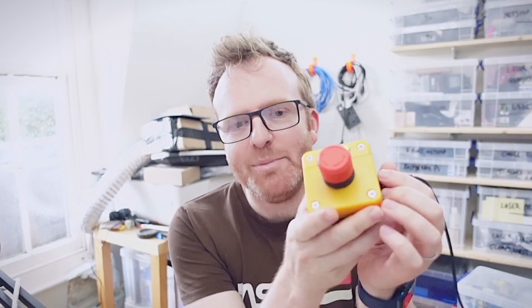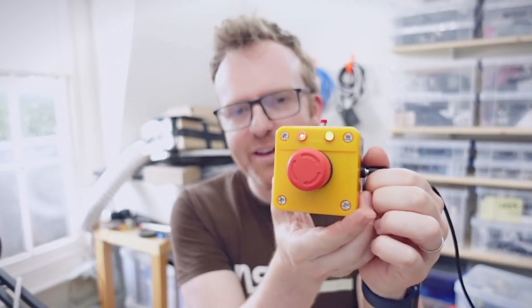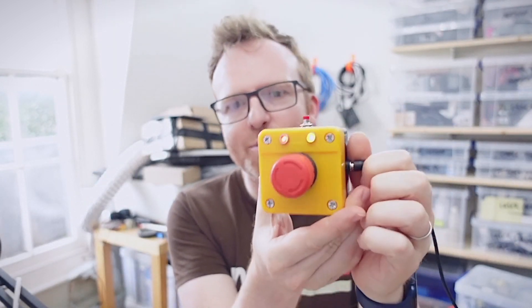A question from the comments: what happens if the power is removed from the safety switch while in use? That's a really good question, and it does the right thing — it fails safe. If it's active and I pull the power out, it goes off and the laser is disabled. You should always fail safe.